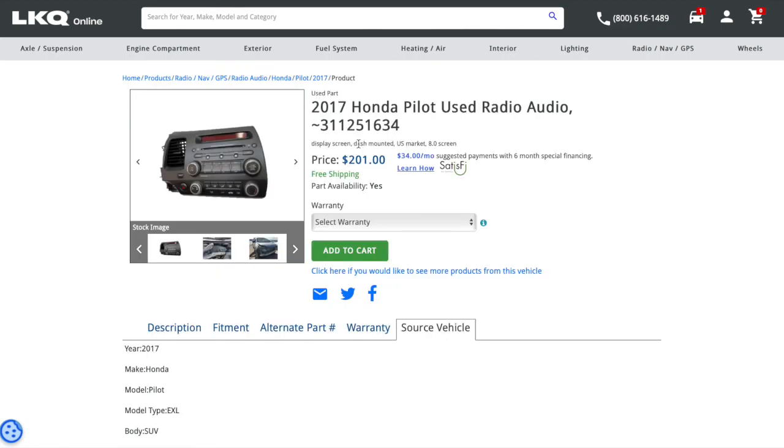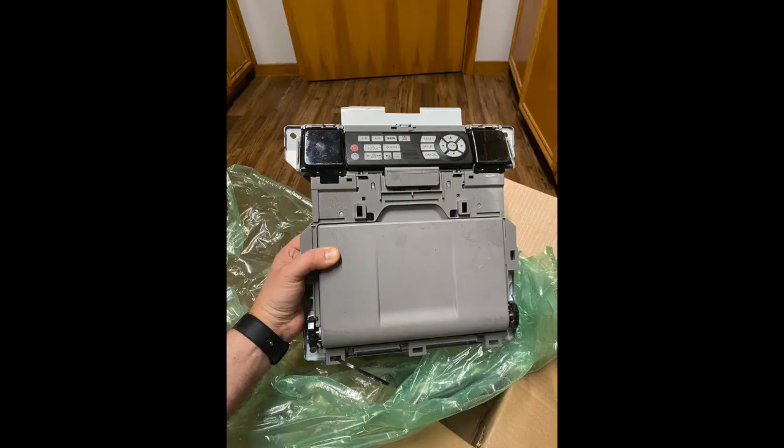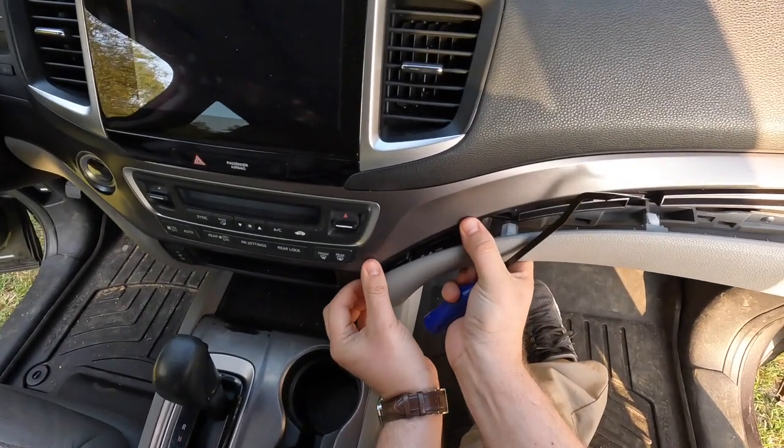Also, make sure it says dash mounted at the top, because a lot of times these stock photos used online are incorrect. I'm not going to tell you how I know that, but just trust me. Let's take a look.